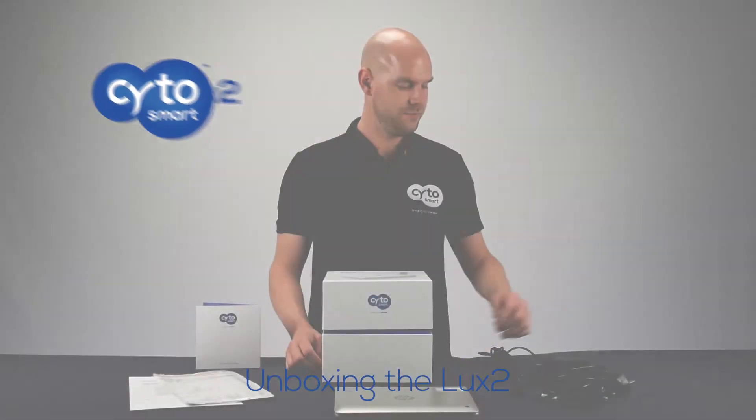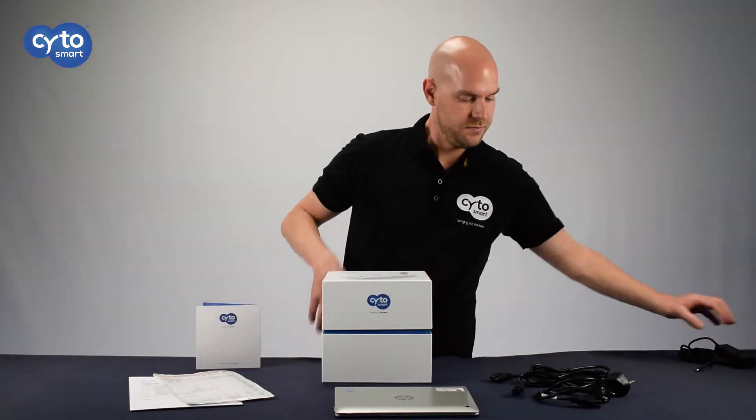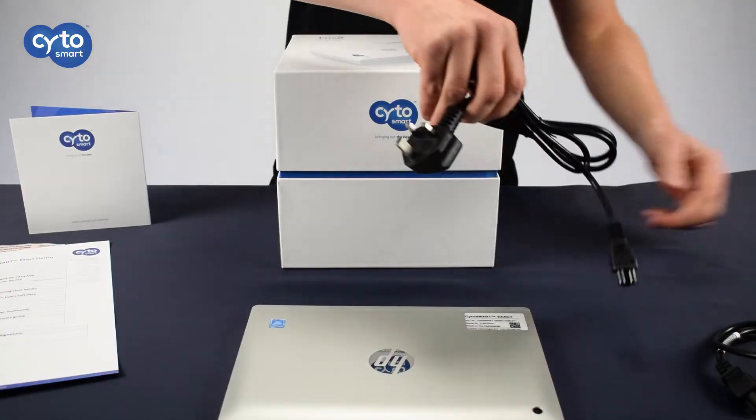In the shipping box, you'll find the power adapter for the tablet along with the appropriate cable for your region. We will ensure that you have the perfect adapter for your region.